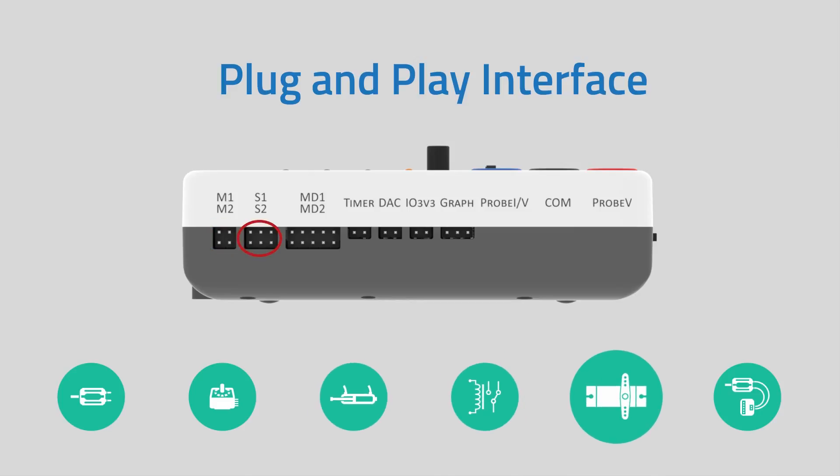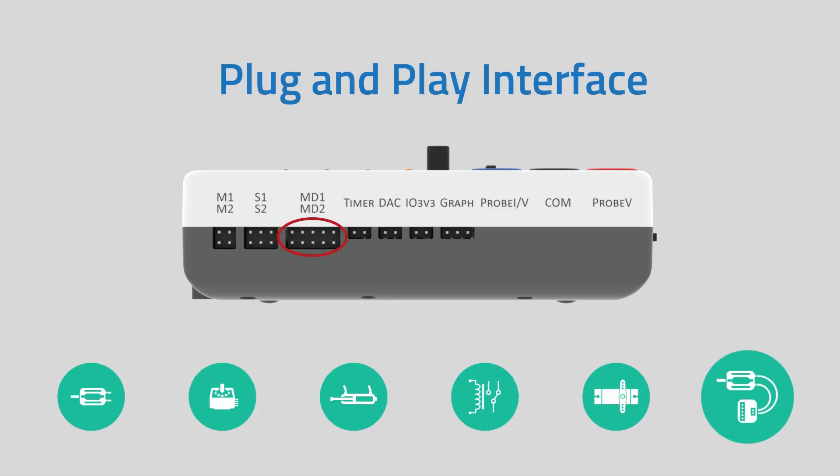You can directly connect and control 2 servo motors. E-Vive also has pin-outs for motor drivers, which can be used for controlling heavy motors.